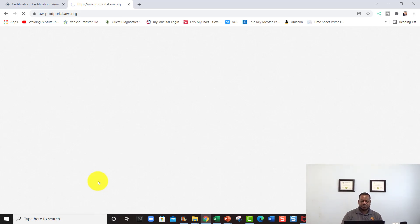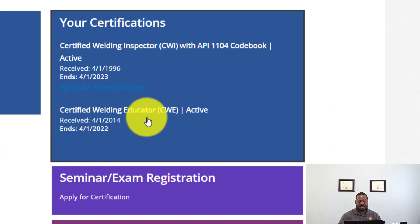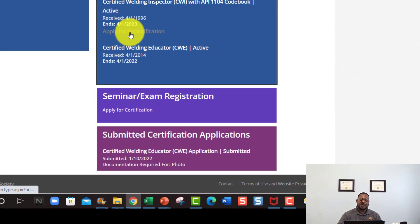Like I said, if you're renewing your CWI, make sure you have a passport-type photo — you can do it on your phone — and you're going to need your eye exam. For your CWE, the only thing you need is an updated photo, that's it. I did mine yesterday; as you can see, I submitted mine on January 10th.